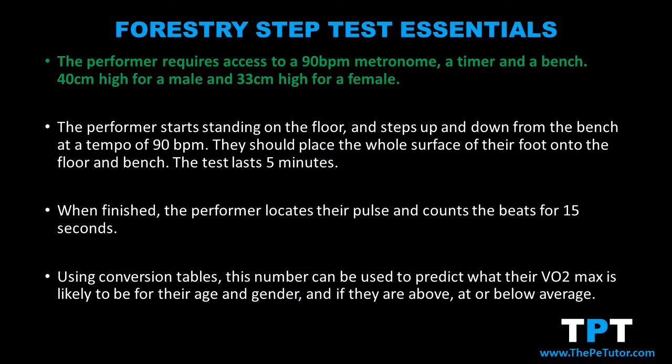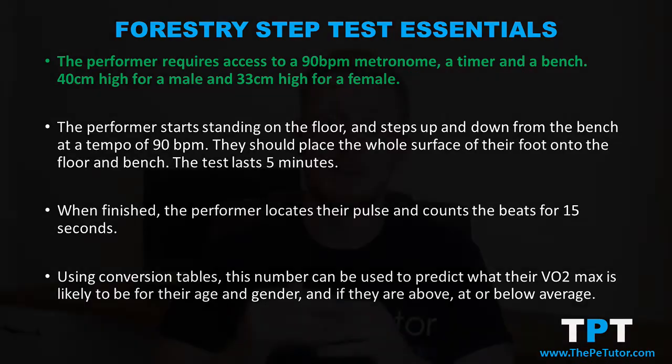To complete the forestry step test, the performer needs access to a metronome and a bench. The metronome needs to achieve a rate of 90 beats per minute. The bench for males needs to be 40 centimetres high, and for females it needs to be 33 centimetres high.